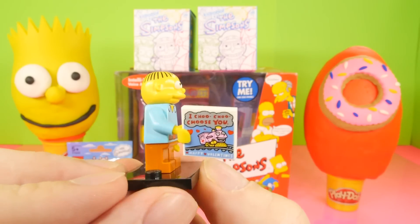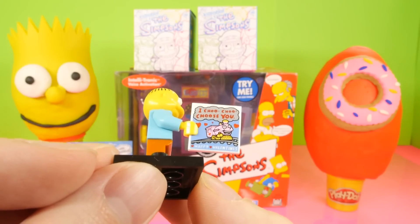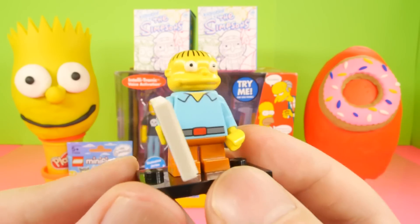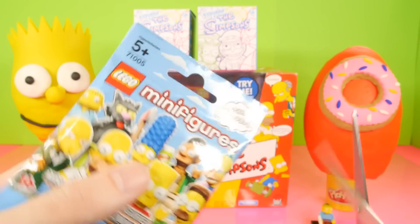Here's our very silly Ralph character with his 'I choo choo choose you' card — the little valentine card from when he gave it to Lisa. There's our Ralph, we'll set him down. Let's go ahead and open up our other Lego minifigure pack.